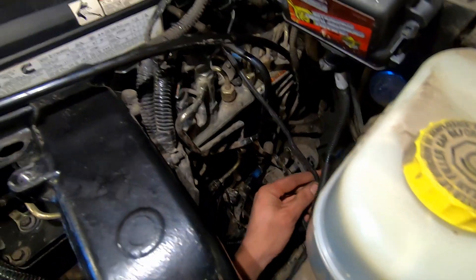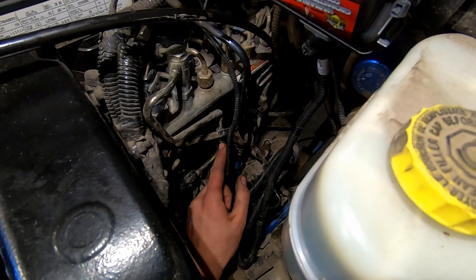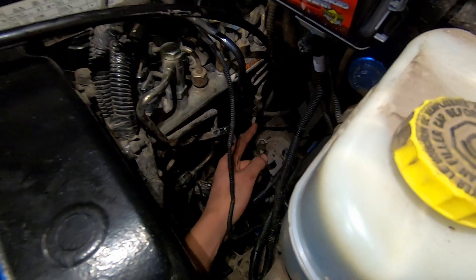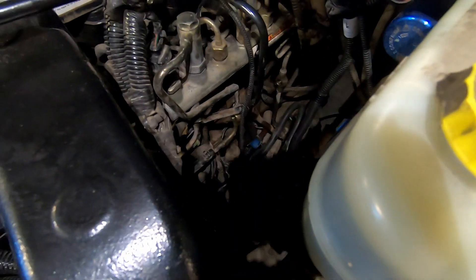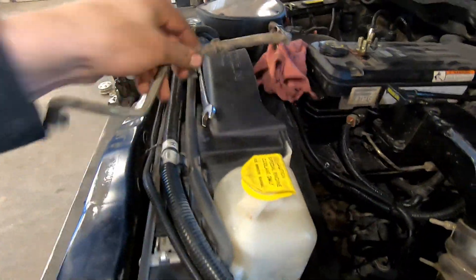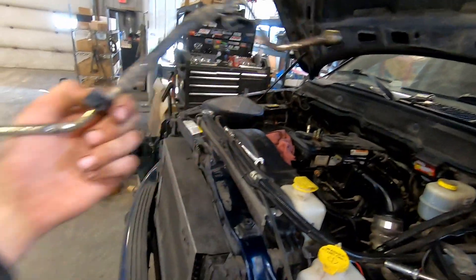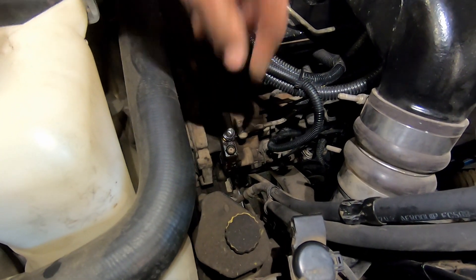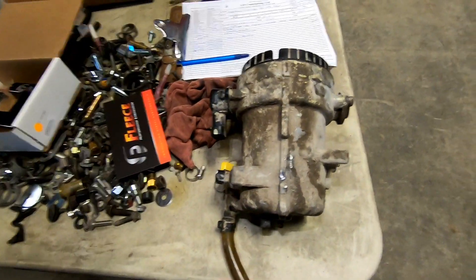Alright, I got it out. So what this block does — it's kind of hard to see, but from here this is my return from my CP3 pump, this is my return from my fuel rail, and this is my return from the back of the cylinder head. They all connect right here in this Fleece fuel filter delete, and then run down that hose that goes back to the return in the fuel tank. This was my original line to my CP3 from my fuel filter housing, which I no longer need because I have my new fitting and I'll be putting my Fast fuel line right up to my CP3.